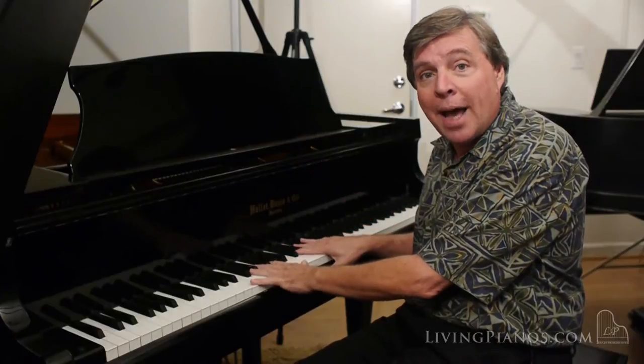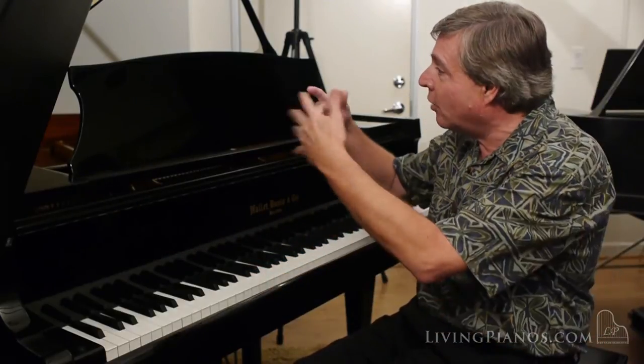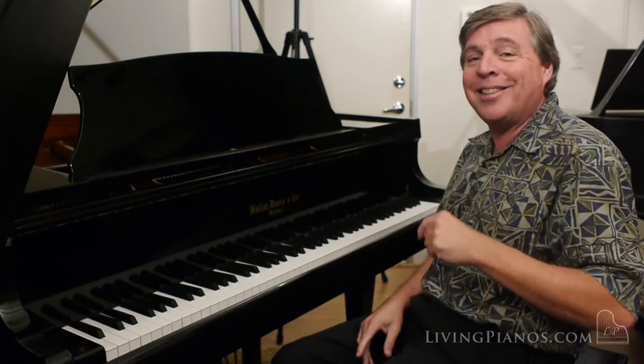So listen to the sound of this piano — it's really surprising. This is a late model piano that's in like-new condition, and if you're looking for a baby grand that's gorgeous and in great shape, this could be a good choice for you. Listen and see how you like the sound.